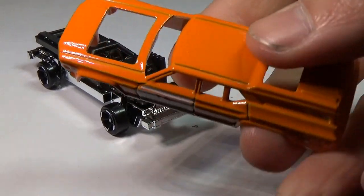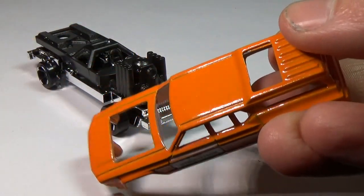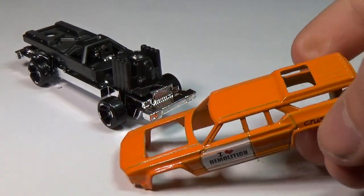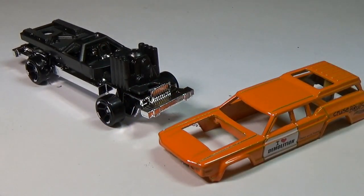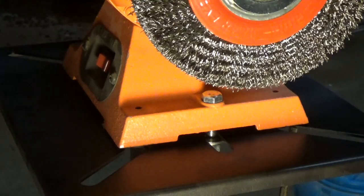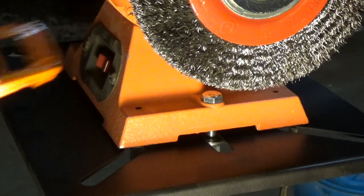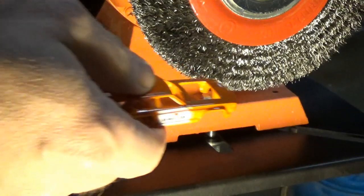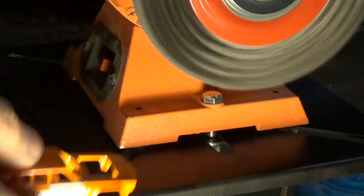The process couldn't be more simple. We'll take the car apart and extract the metal body. This process won't work on plastic, so make sure if you plan to use it that you're using a car that has a metal body. Once the car is apart, we'll take it to the wire wheel to create the texture. You can also use a Dremel with a wire wheel attached if you don't have a large wire wheel like this one.